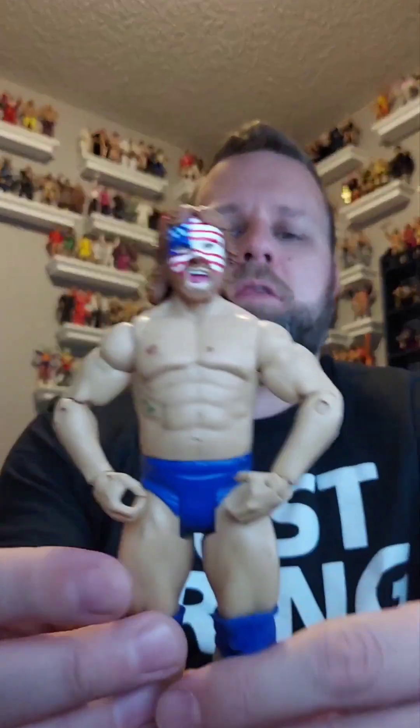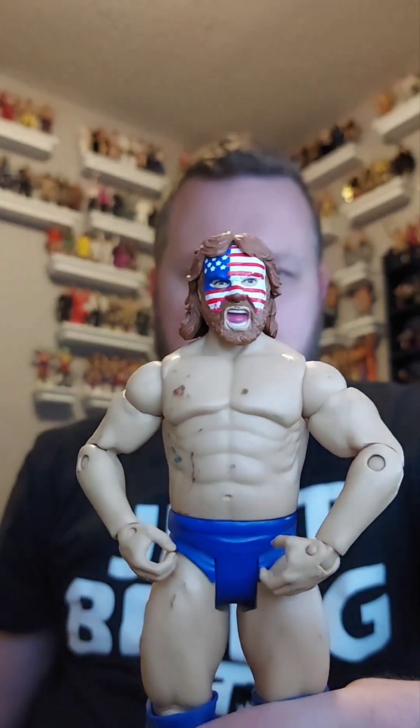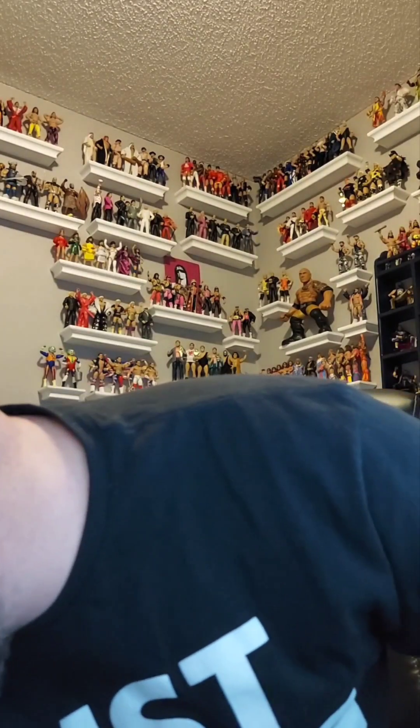Next is Hacksaw Jim Duggan — a basic with some massive marks on him that need to be cleaned up, but he's got that cool face paint which is awesome. Go America — Team America! Awesome basic, giveaway pile.